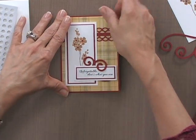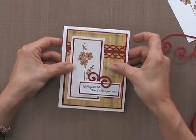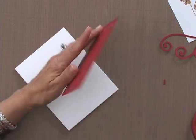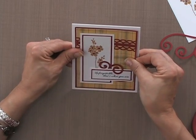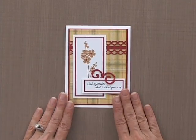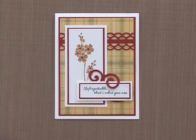This whole panel is going to go on top of the white card base with a little bit of mono adhesive — and there is my finished card project. The Unforgettable stamp set duo is perfect for sending cards to those far away from home, and you can mix and match this beautiful floral image with other greetings in your collection to make cards for all occasions.